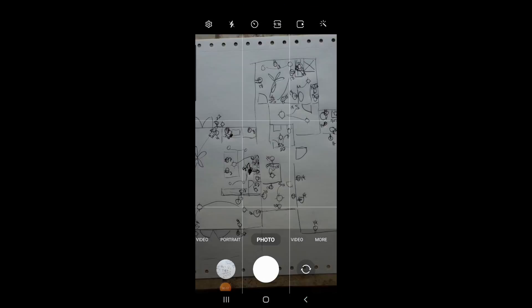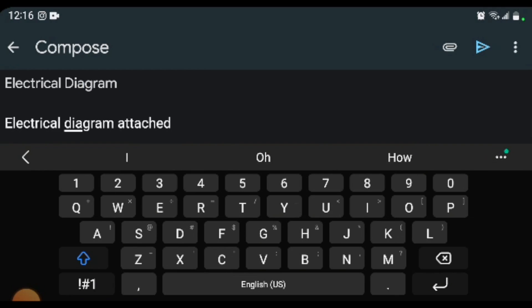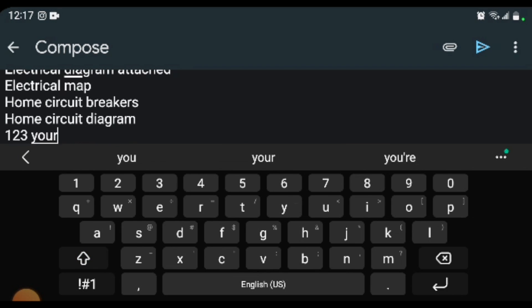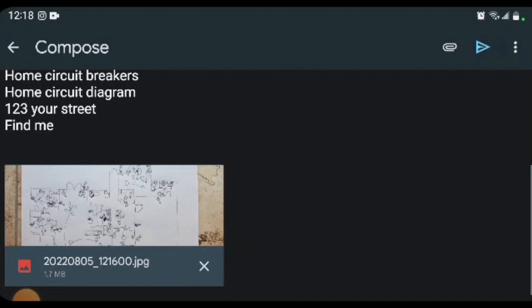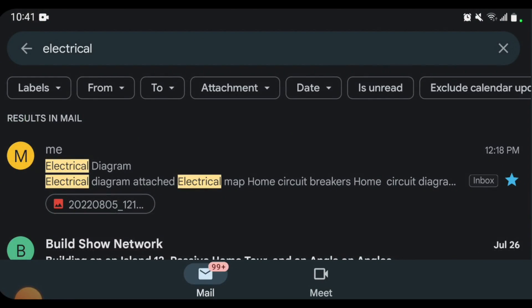Third, you can do both and have the best of both worlds. Here's the key though — don't just write it down. Take a picture of the diagram and send it to yourself in an email. Use lots of keywords like electrical diagram, electrical map, your address, find me, and anything else so it is possible to do a search in your email when it comes time to reference it later. This is very important because it's easy to misplace a piece of paper, especially when there's an emergency. It's also very important to pack in those keywords because it's also very possible to forget what to search for.